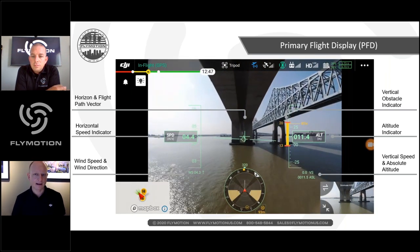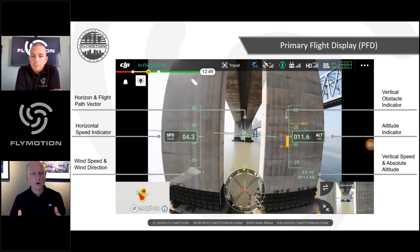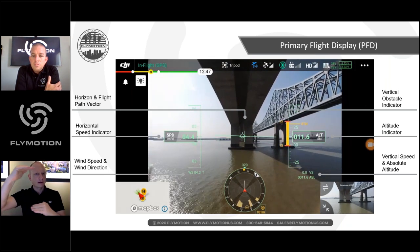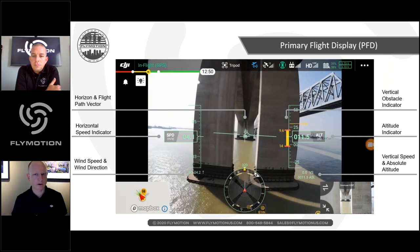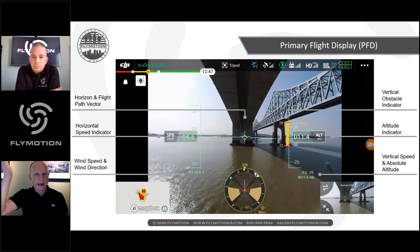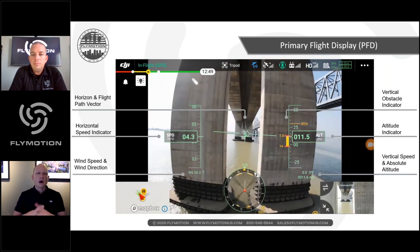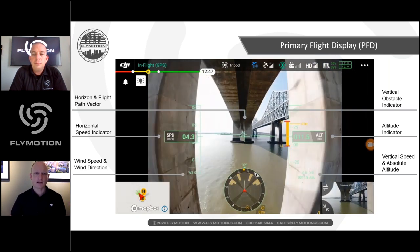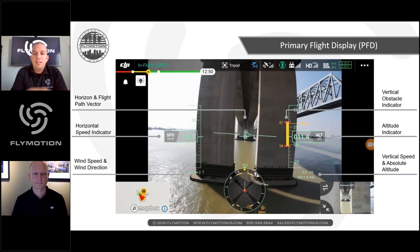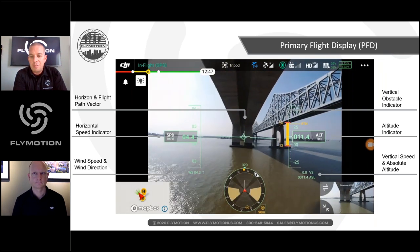Below the altitude reading is ASL — absolute sea level altitude — and vertical speed indication. A yellow line with red numbers on top and bottom on the right side indicates the distance to objects below and above the aircraft. Return-to-home altitude is also displayed. All of this is much more easily available in the FPV display than before.